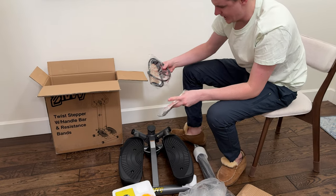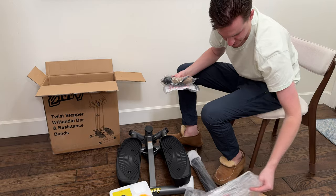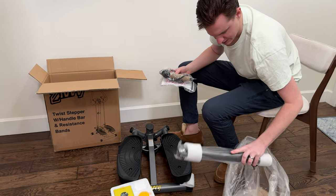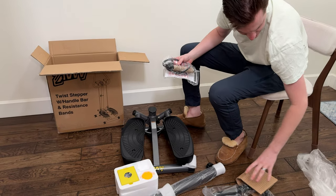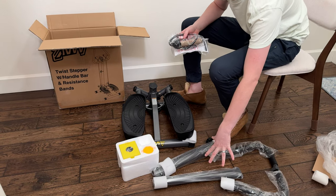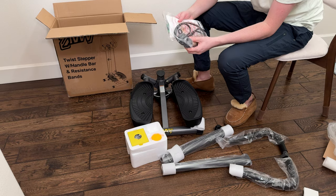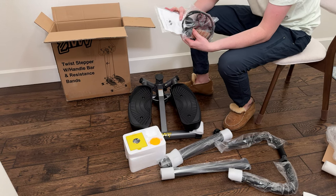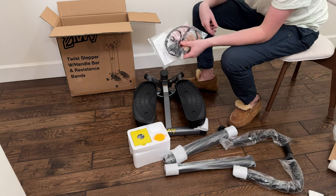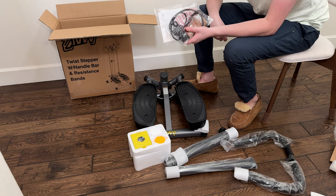It has the base pieces, a handlebar, and the main hole piece that goes in the middle. It also has other attachment pieces as well as a little computer that goes on the handlebar. So this is everything that's included in the packaging.